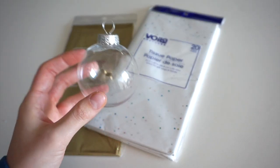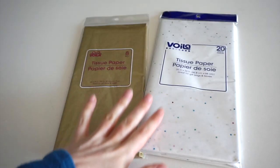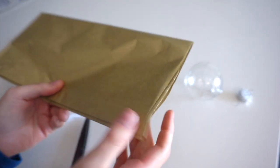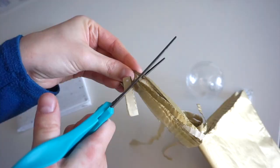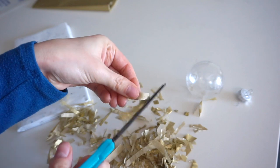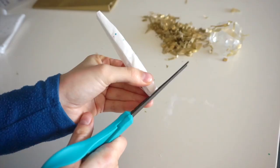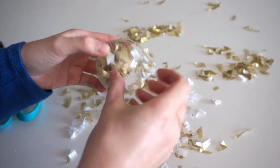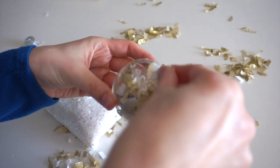I'll be using one of these clear plastic balls from Dollar Tree, along with gold tissue paper and white tissue paper with lots of colored dots. I'll be making confetti with the tissue paper and stuffing it inside the clear ball. I'm leaving the tissue paper folded and cutting thin strips, then cutting horizontally into these strands to make tiny little confetti pieces — completely random sizes. I'm also taking a little bit of fake snow to add some sparkle inside.